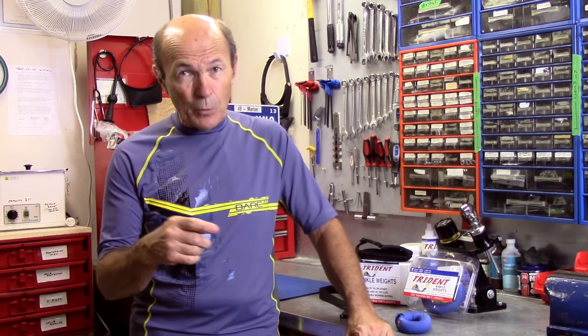So first of all, let's talk about why you might want ankle weights — weights that fasten around your ankle. There are a couple of reasons. Having trained divers for about 40 years, I've seen lots of divers in different situations, and I have a good idea of who benefits from ankle weights, why they benefit, and so on.